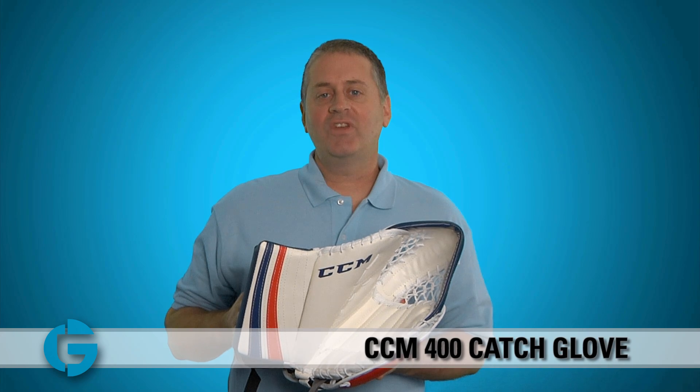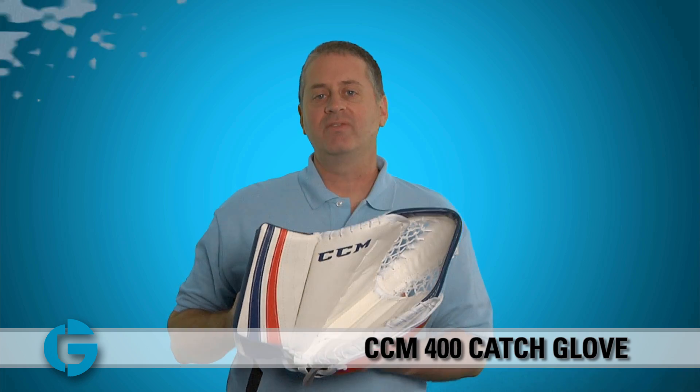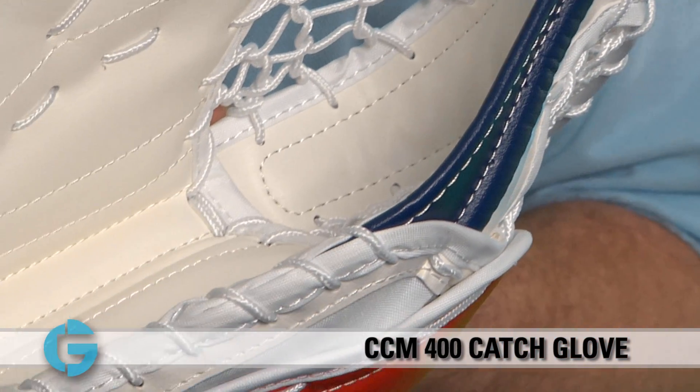Hey goalies, this is Mike. In this video, let's take a closer look at the new CCM Extreme Flex 400 Catch Glove. All new for 2013 is the CCM Extreme Flex 400 Catch Glove.